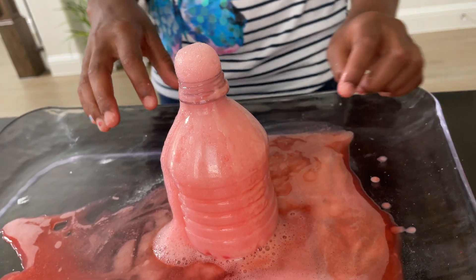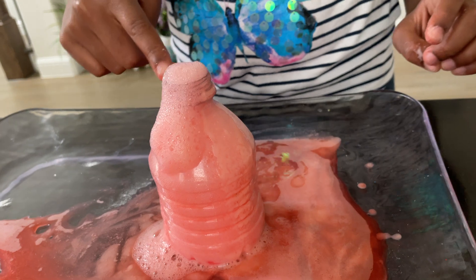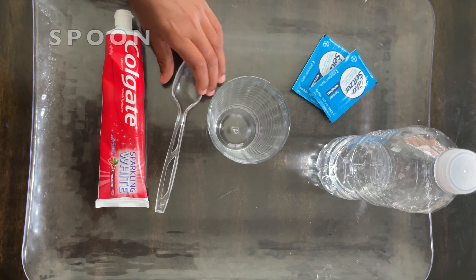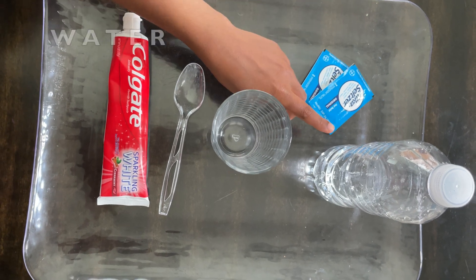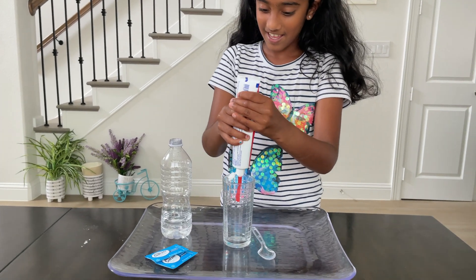One more thing — last time I made my volcano video, when I put it together it didn't come out automatically like this. For this experiment you need red toothpaste, a spoon, a cup, and water. First step: take the red toothpaste and squeeze the entire tube in. Whoa!